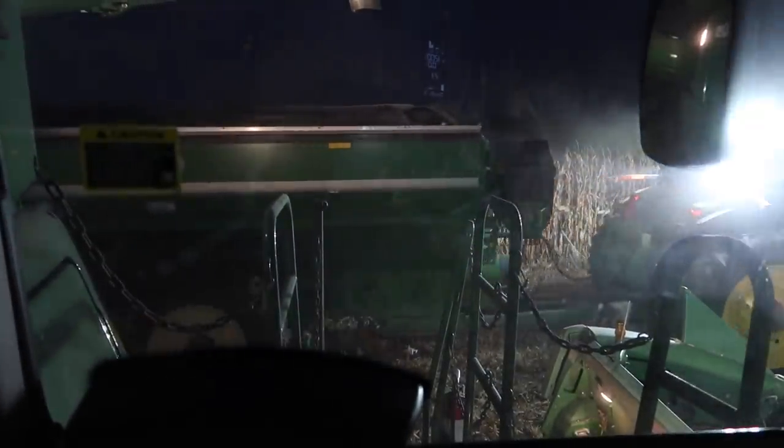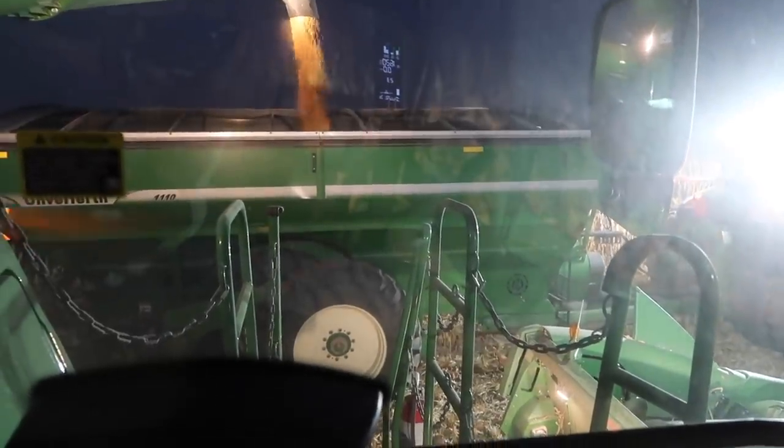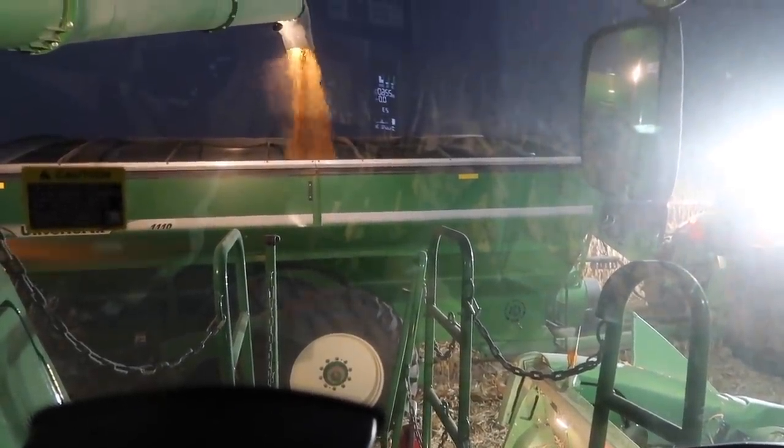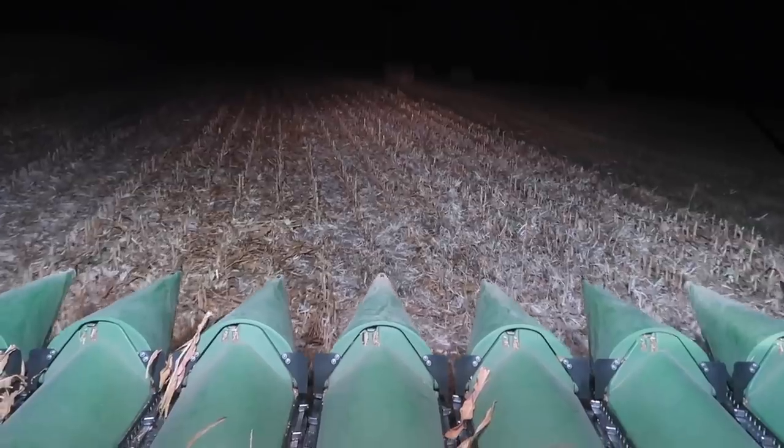On to the next field. If you're wondering, yes, the lights are bright on those tractors. The flies are trying to find something warm. The reason we got these tractors is it really helps the camera lighting out a lot — well worth the great investment. Got everything full.